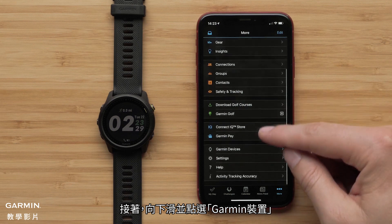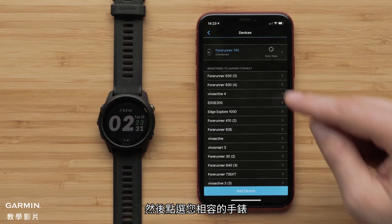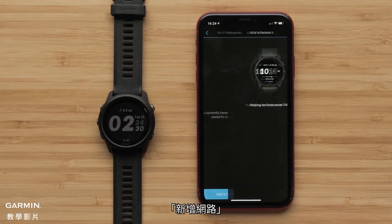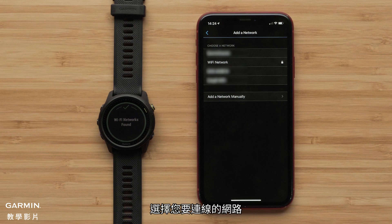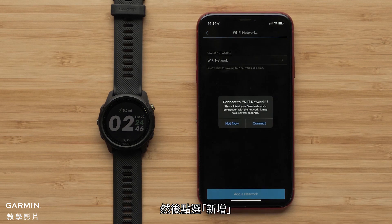Next, scroll down and touch Garmin Devices. Then touch your compatible watch, followed by General and then the Wi-Fi button. Touch Add Network. Your watch will then search for nearby Wi-Fi networks. Select the network you would like to connect to, enter the network password if needed, and select Connect.